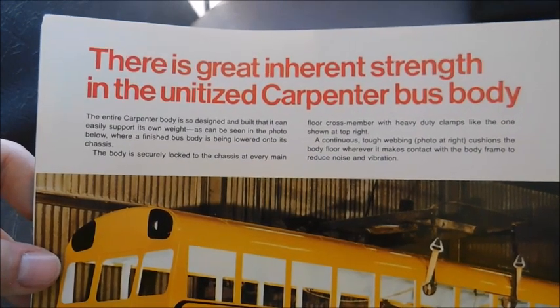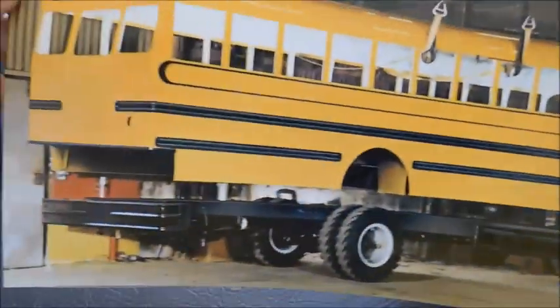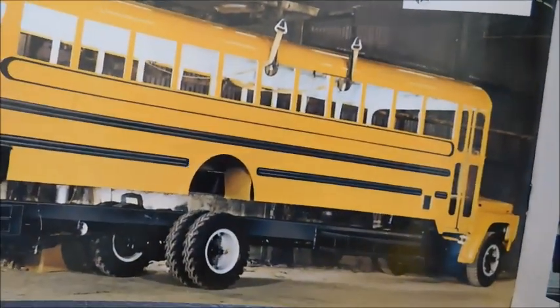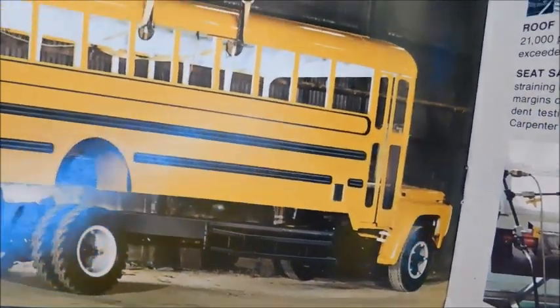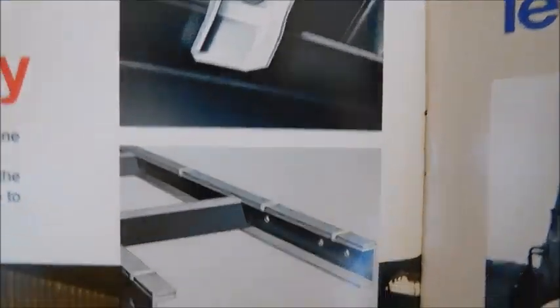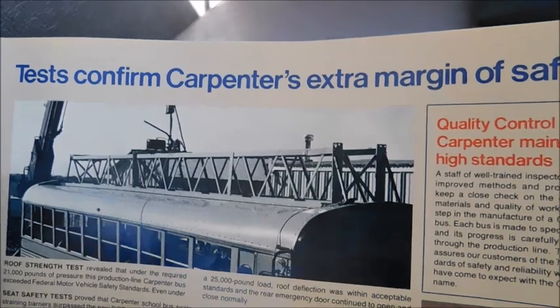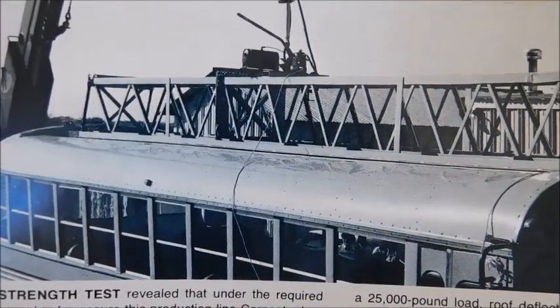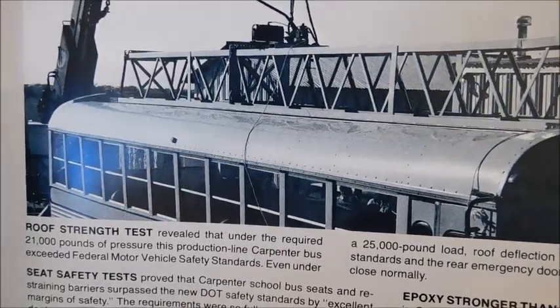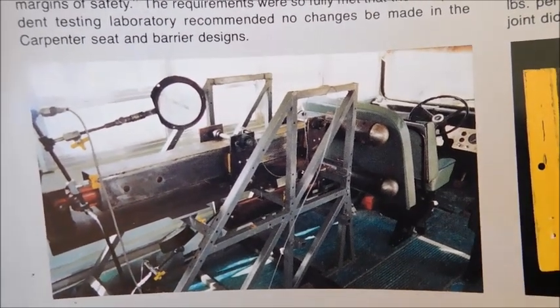On the next page — there is great inherent strength in the unitized Carpenter bus body. Right here we've got a Carpenter body being put on a Ford chassis. There is a similar picture to this where it's a Carpenter body being put on an International chassis, like an S-series, but this one's got a Ford chassis and an older Carpenter body. Up here we've got two different pictures of a mounting bracket and then the actual frame rails. Tests confirm Carpenter's extra margin of safety — it looks like we've got the roof of a Carpenter bus with some weight on it as a stress test, and another picture of different equipment in the actual bus, probably to test different stresses on the body.